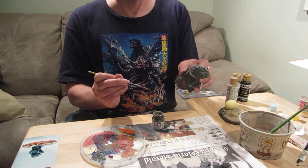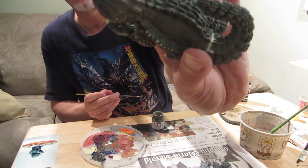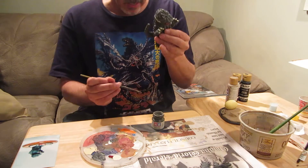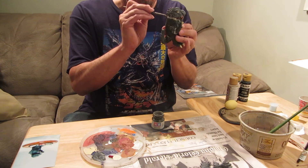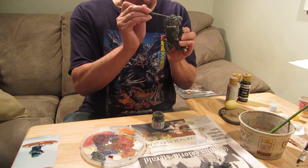So I mix this color up and I'm applying it on top of the gray primer now, covering up where I had done the putty work. And that helps me see if I want to do more putty work or if it needs any help.